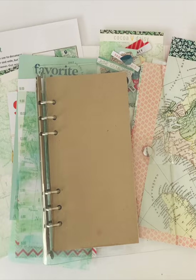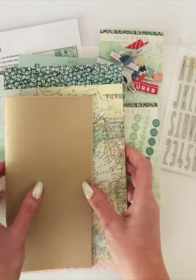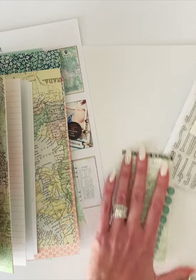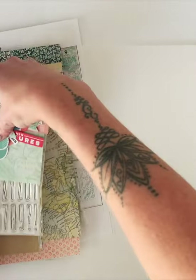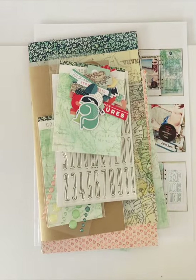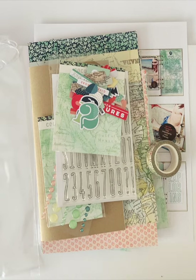That is the Traveler's Notebook Memory Keeping Kit, and it comes with all of these goodies. I encourage you to watch the stamping video — you'll get some fun ideas on how to use these stamps as well as the other stamp set in the Modern Memory Keeping Kit. That is the June Traveler's Notebook Memory Keeping Kit.